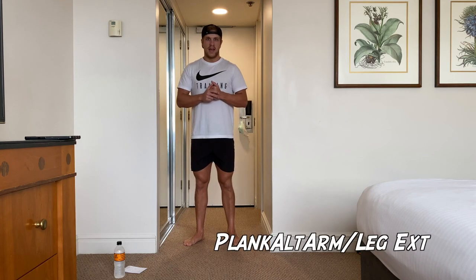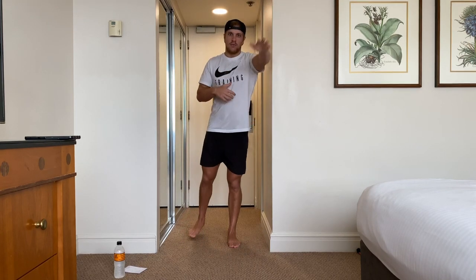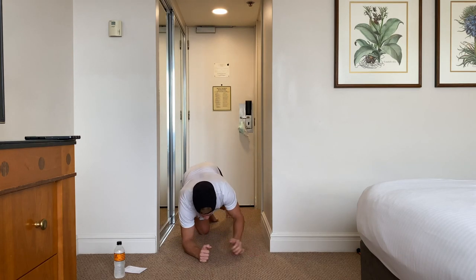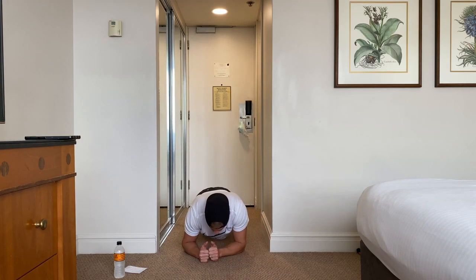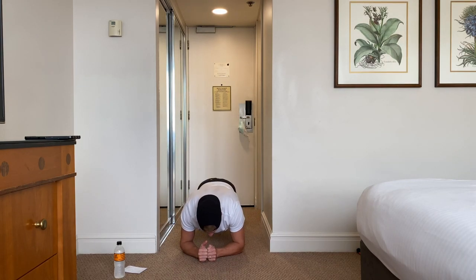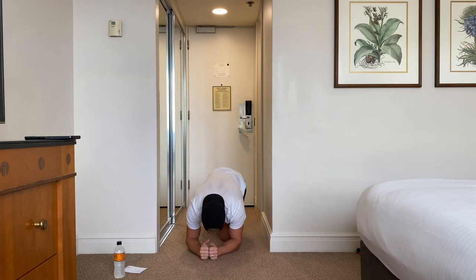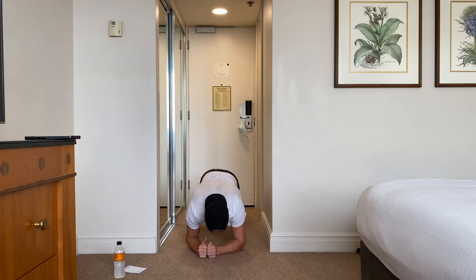Next one we're doing is a plank arm and leg extension. Basically, we're going to be on the floor — one arm comes out, one leg comes out. Really good for core and your coordination. So we're in a plank position on our elbow: left arm comes up, right foot comes up, back down. Just hold it for a couple of seconds. If you're finding that movement too hard and too unsteady, just do one at a time — just go arm out, arm out, then leg up and leg up. That's the scaled version for that movement. Let's do five of those.